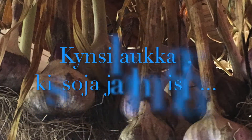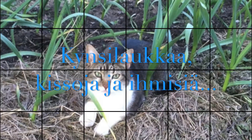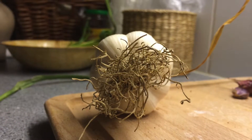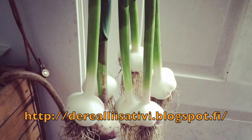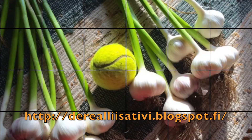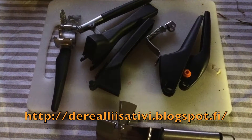Jos ei tänä vuonna onnistu tämä Manhattan-projekti, niin sitten ensi vuonna. Kärsivällisyyttä. Kolja tulee vastata, että kärsivällisyyttä. Kärsivällisyyttä.